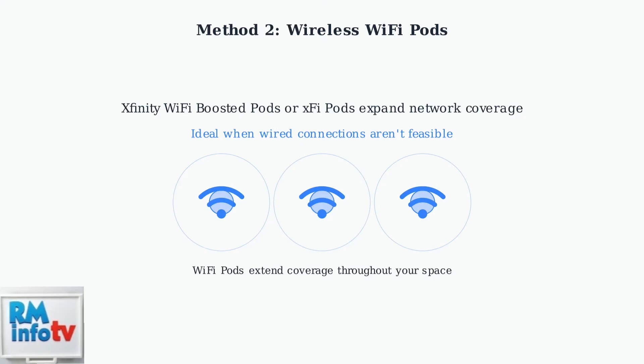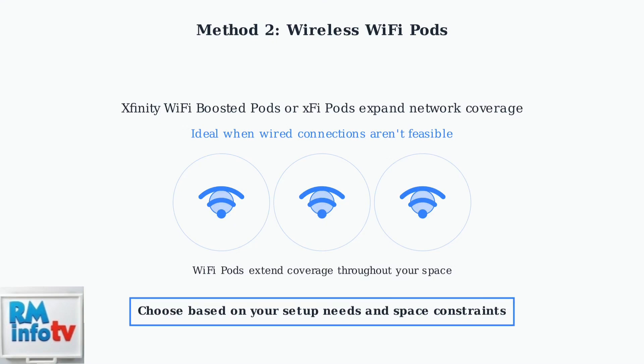Wi-Fi pods eliminate dead zones and provide consistent connectivity. Both methods provide reliable alternatives to coaxial cable connections, giving you flexibility in how you set up your Xfinity Wi-Fi network based on your specific location and requirements.